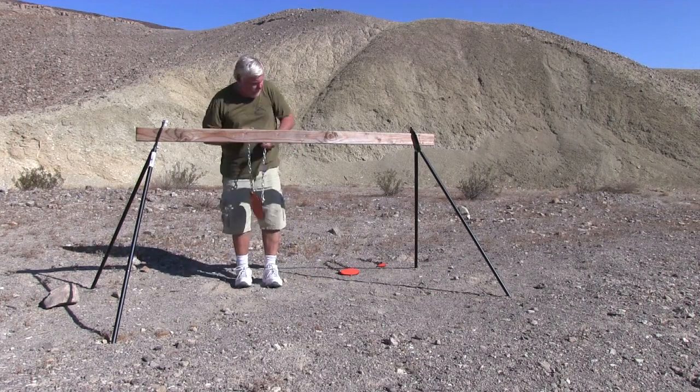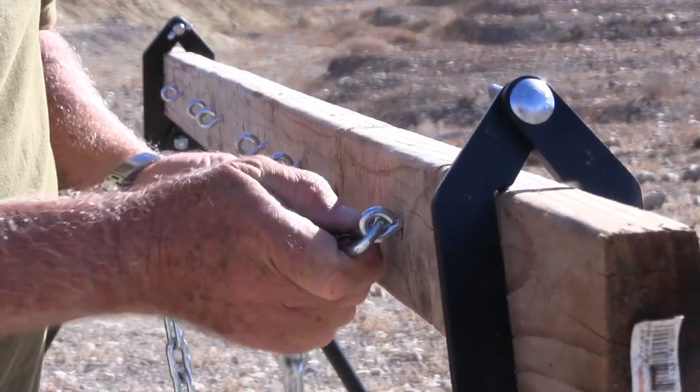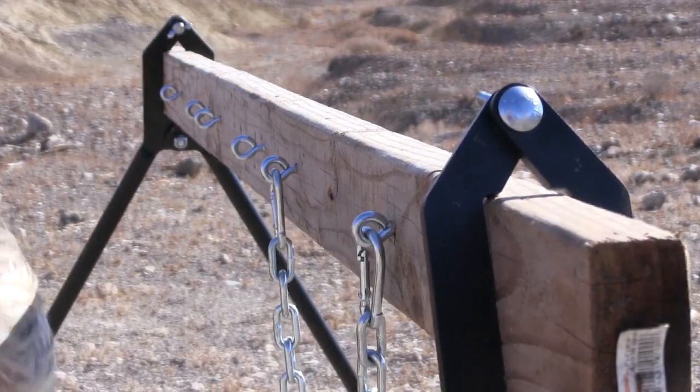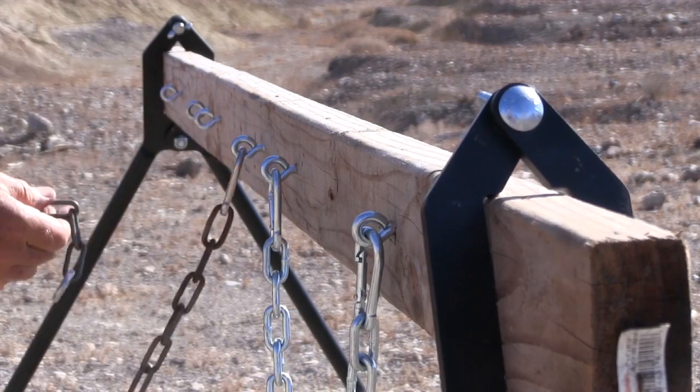I used an old 2x4 from my wood pile and inserted eye screws to clip the gongs to. I bought all this hardware from my local store, but Shooting Target 7 has a hardware kit in case you don't feel like saddling up.